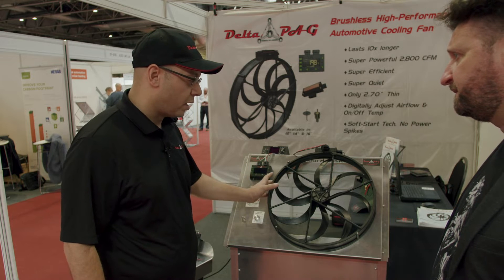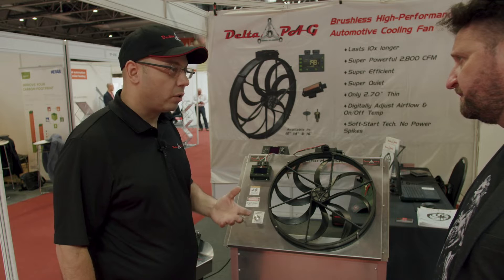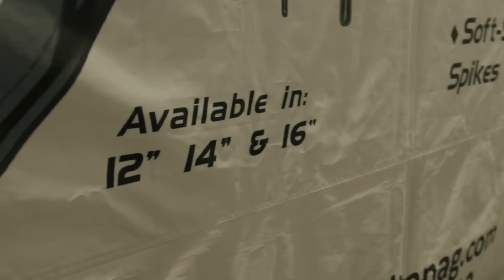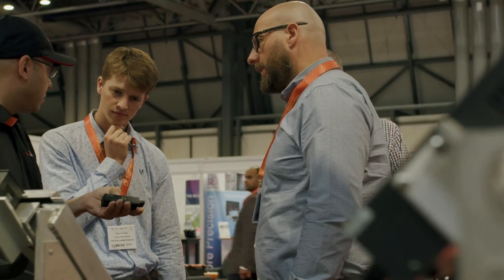Overall the system is extremely efficient and very reliable, which is a necessity in an electric vehicle where you need the fans to do both cooling and heating. Our complete fan system is 100% waterproof.